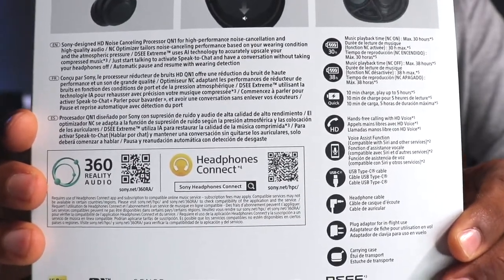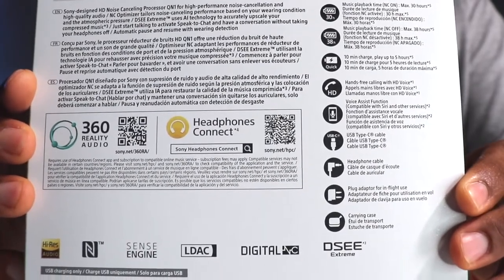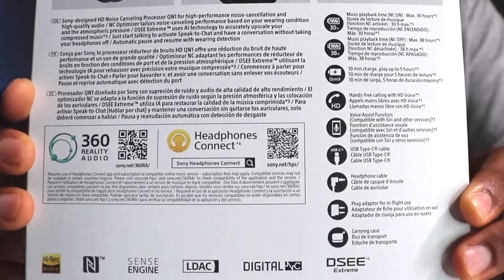Going around this box on the front side, you do have the image of the Mark 4s, which are literally identical to the Mark 3s. You have the 360 Reality Audio — and the sound quality for that is amazing. Google Assistant and Alexa are built in. On the back side, it talks about the 30-hour battery life with ANC on, 38 hours with ANC off, and a 10-minute quick charge will get you an extra five hours. Also mentioned: hands-free calling, voice assistant, USB Type-C headphone cable, plug adapter for in-flight use, and a carrying case.